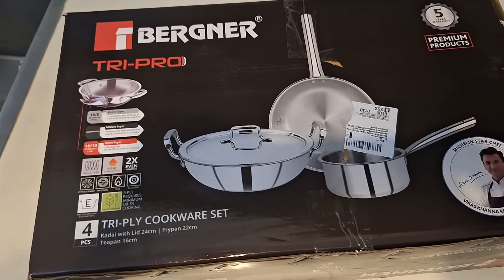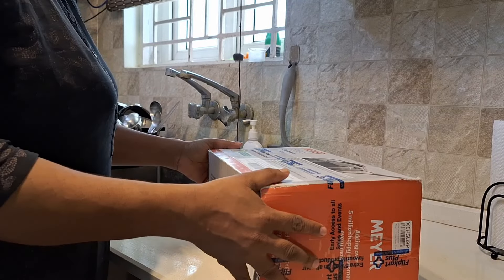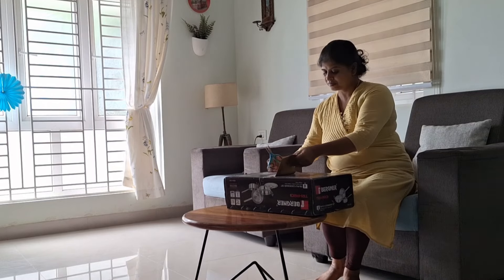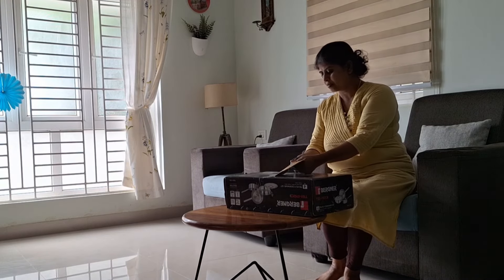Hello and welcome back. In this video, we have the Burnerd Tri-Ply dry fry cookware set — unboxing and review. We will also cover the main brand saucepan in a two-product review, sharing the functionality and cooking experience. This product is available on Amazon.